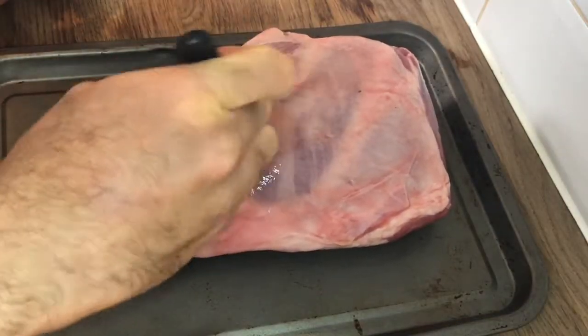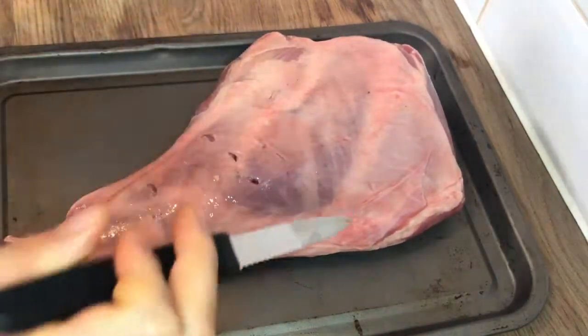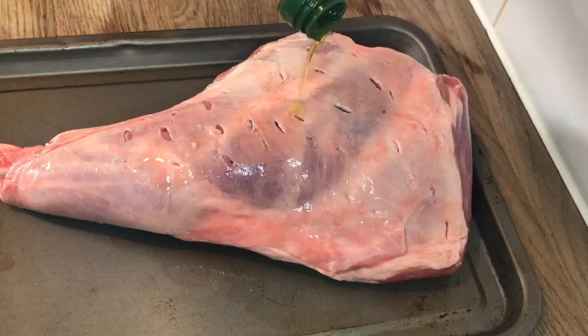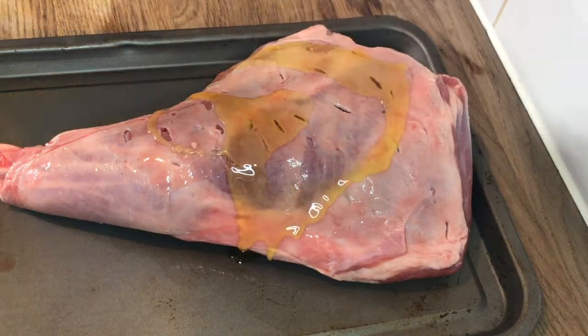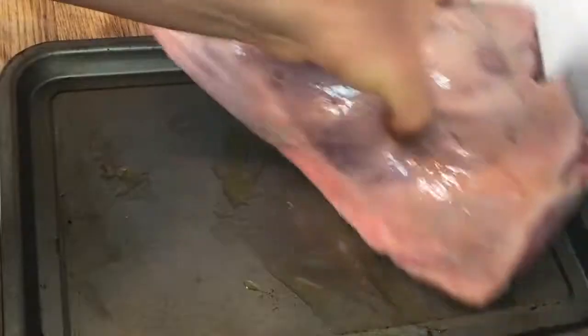Then when the lamb's come to room temperature, get a small knife and just poke some holes. You don't want these holes too big but you don't want them too small either. Then drizzle on some lime and some olive oil, giving it a good rub — like you're rubbing your hands in antibacterial gel.